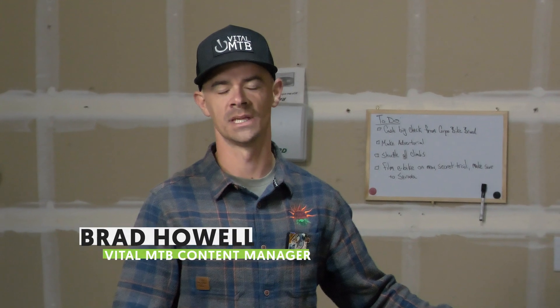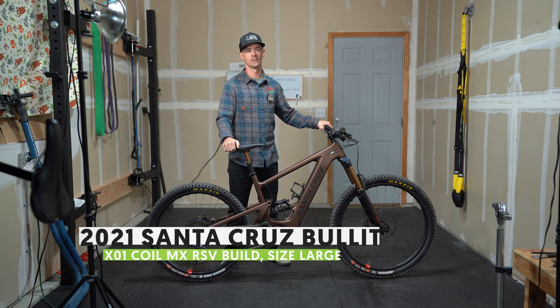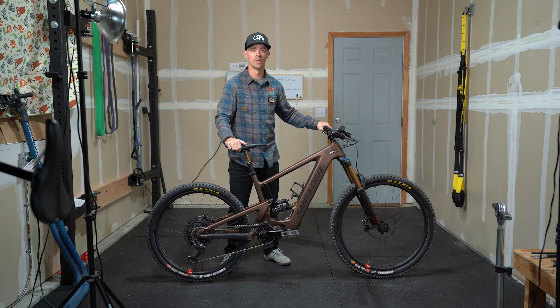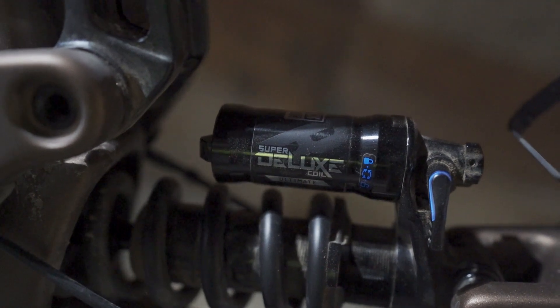It wasn't too long ago that Santa Cruz introduced its first e-bike. Well, now they've brought back round two. The first one was the Heckler. This one is the Bullet. You know what rhymes with bullet? Mullet. Guess what this bike is? Yeah, 29, 27.5. And what do mullets do? They party.